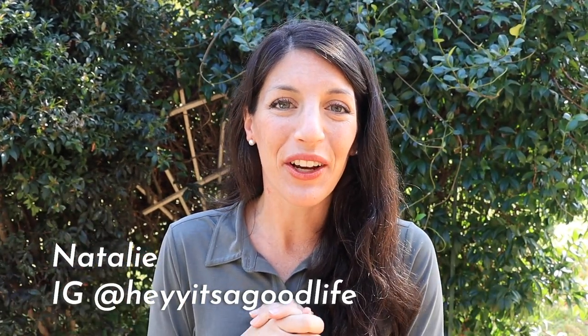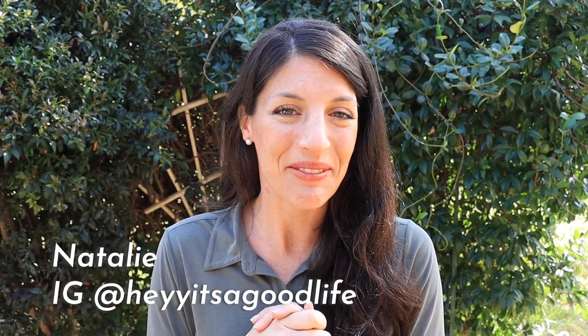Hey you guys, Natalie here and welcome back to Hey It's a Good Life. Today we are in the front garden because I got a new garden toy. You guys can probably already tell by the title that that new garden addition is the Greenstock Tower, and I'm so excited to share with you guys a little bit more about it today.